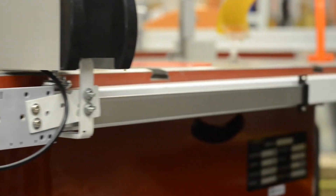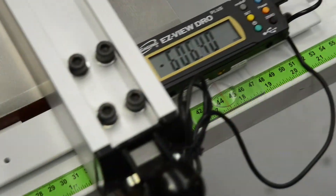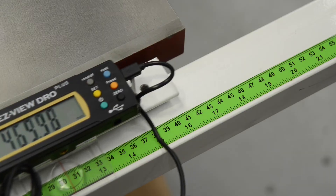Here, on this table saw, we have attached the sensor bar correctly on the back rail. The reader is fixed to the fence. Be careful not to install the rail the wrong way around and wind up with negative readings.